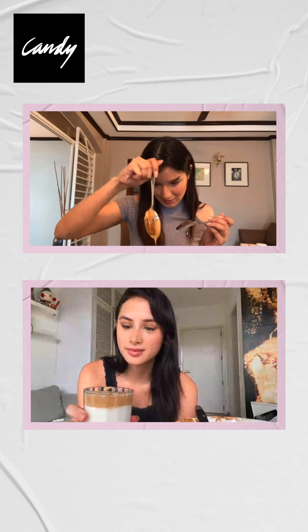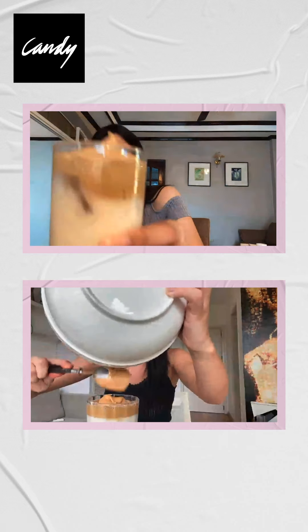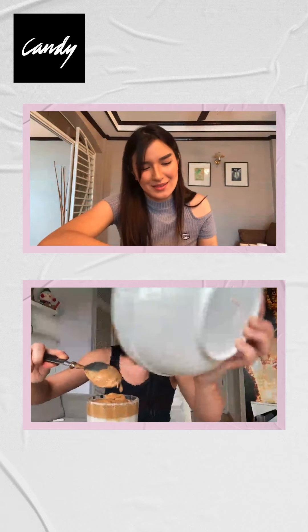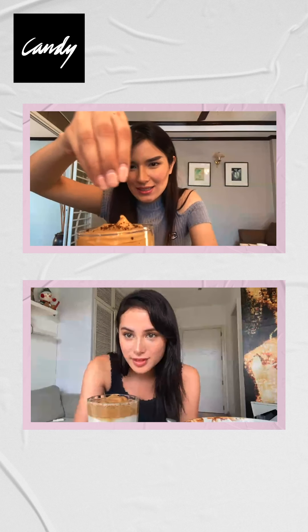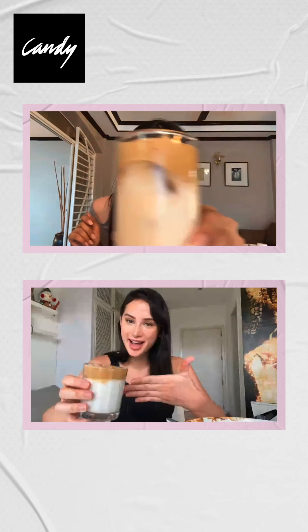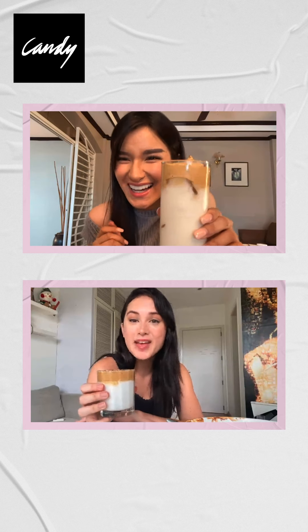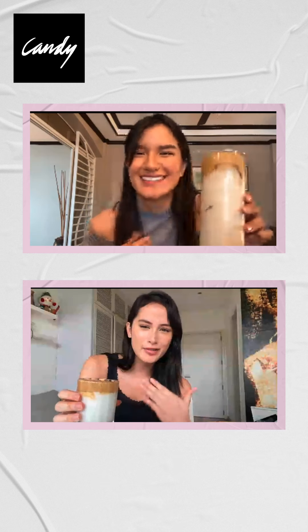It smells so good — like caramel macchiato! It looks so cute, and you could decorate it a bit. Top it off with coffee granules, a little bit of Milo, or chocolate chips. Cheers! This is Frankiana's version of the Dalgona coffee. Make sure you try it, and tag us — show us your creations. Give credits to the chef! Cheers!